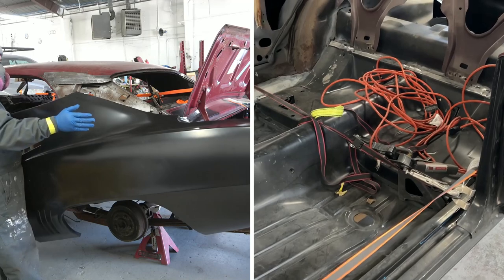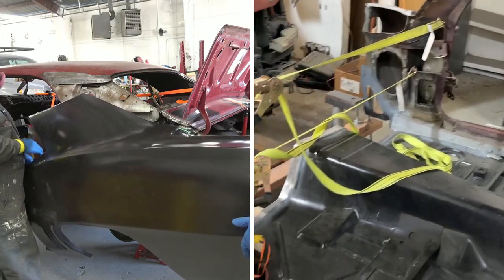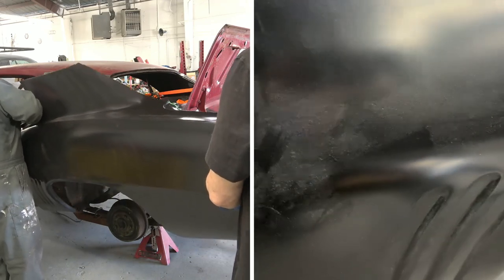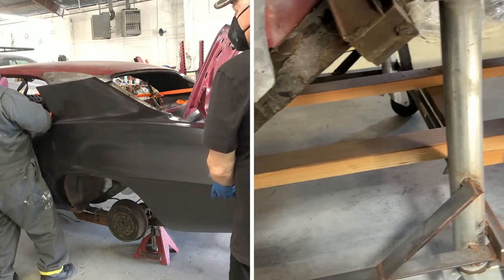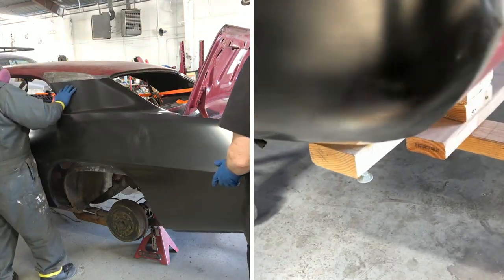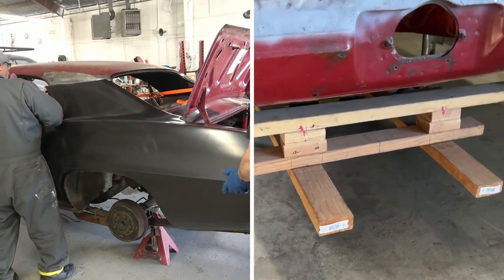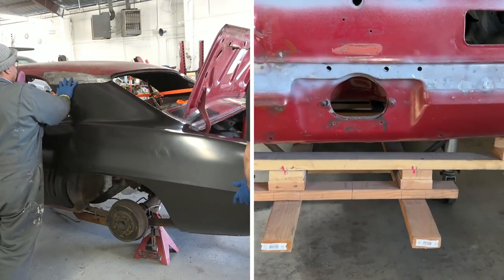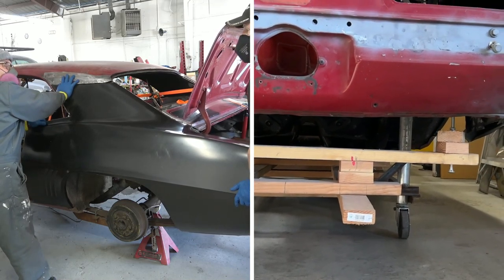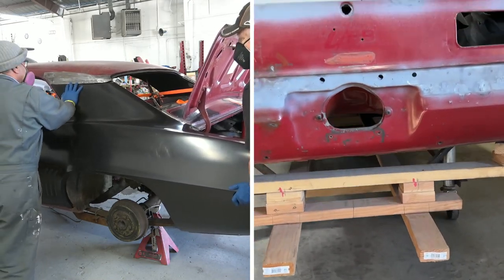On the right, that's where we have now attached the car to the jig after we test fitted all of the panels. In a previous video, you can see the whole car with all the new panels test fitted. Now we've removed those panels after attaching the car to the jig. We are currently adjusting the car to the jig right now, and as soon as we're done with that, we'll reattach the panels, weld them in place, and get going on the body work. It's been a while — it's kind of a slow, tedious process.